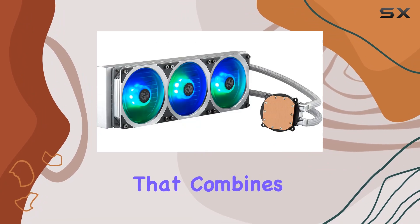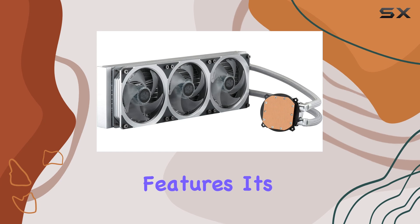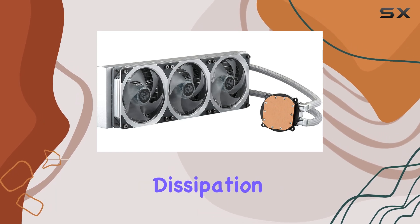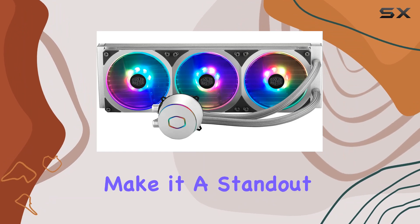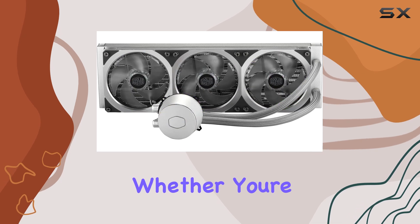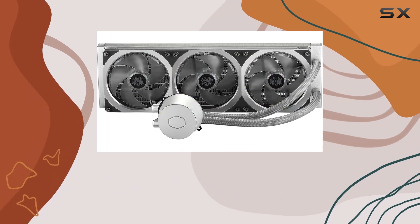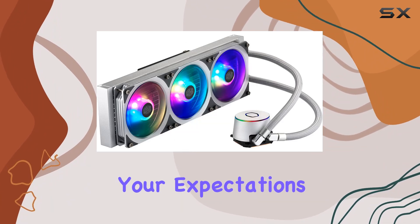In summary, the Cooler Master MasterLiquid ML360P Silver Edition is an exceptional liquid cooler that combines outstanding cooling capabilities with elegant design and advanced features. Its efficient heat dissipation, customizable RGB lighting, and user-friendly installation make it a standout choice for anyone looking to enhance their PC's cooling and aesthetics. Whether you're building a high-performance gaming rig or a powerful workstation, this cooler is designed to meet your needs and exceed your expectations.